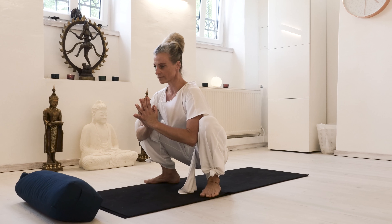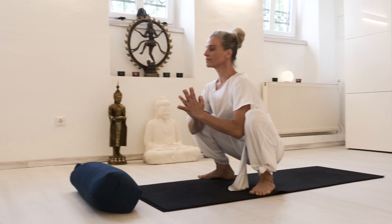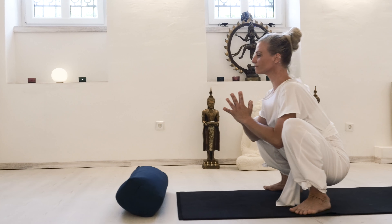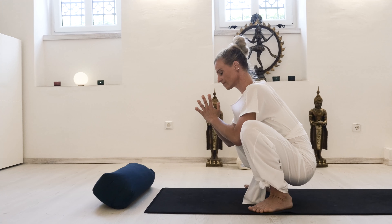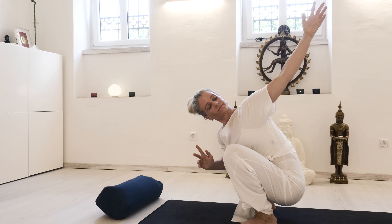Try to keep your pelvis at the same height or even lower than your knees, elbows inside your knees, elongating the lower back, finding the full breath again. Then with an inhale, freeing up the torso and upper body by twisting.